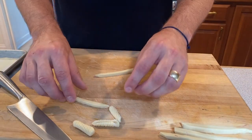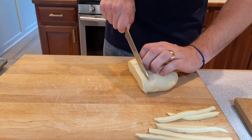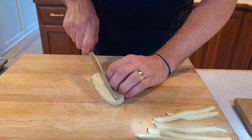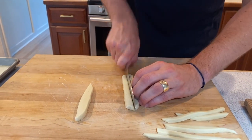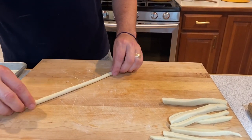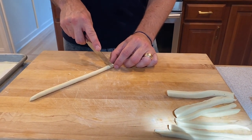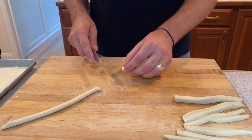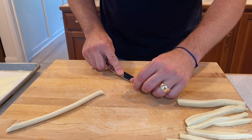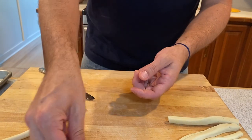We can also do orecchiette — this is cool. Orecchiette means 'little ears' in Italian. I'll cut a little thicker piece here and kind of roll it out. Cut the little pointy piece off, then grab about a half-inch piece and turn it up on its side. With just a butter knife, you're going to push down and pull without breaking the pasta. Then you have this little thing that you put on your fingertip and flip it inside out — and then you have orecchiette.